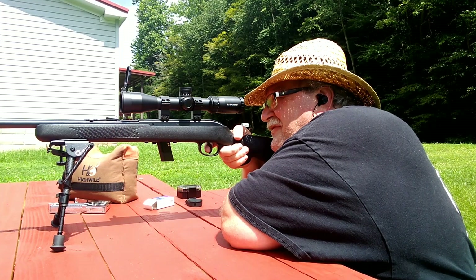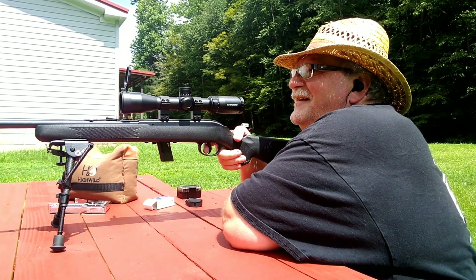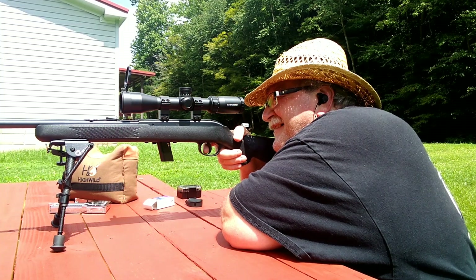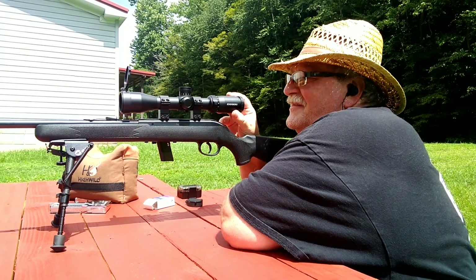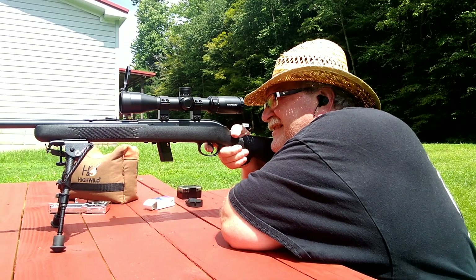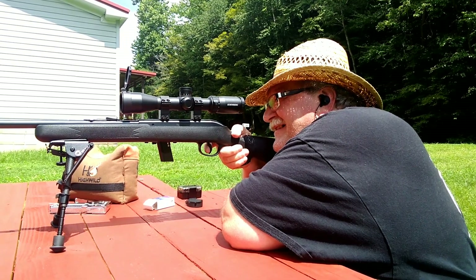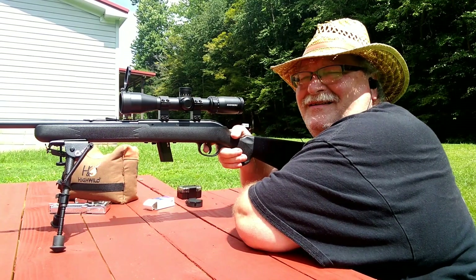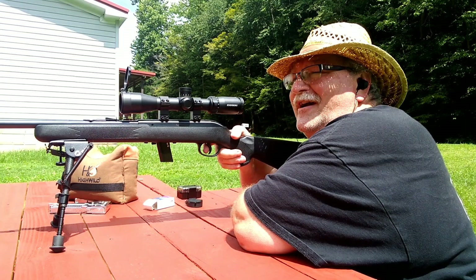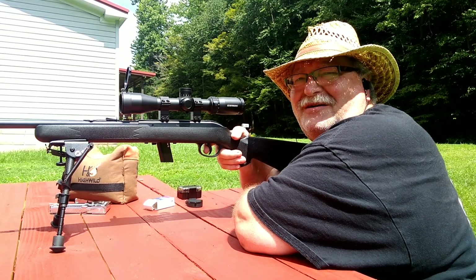Something has definitely gone awry on this. I shot — God, let's try that again. There's no way I could have missed that much. Is my scope loose? I actually hit the steel gong over there, so something went awry. Let me adjust a little bit on this scope and we'll come back.